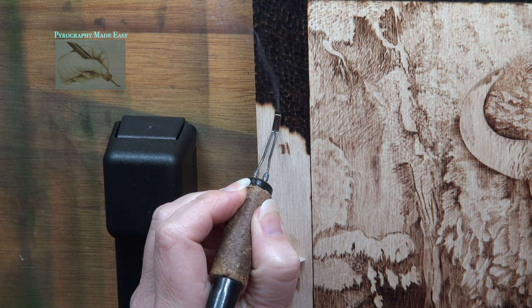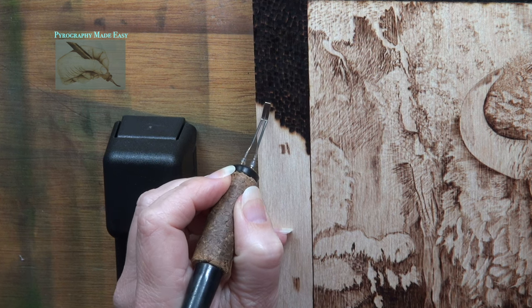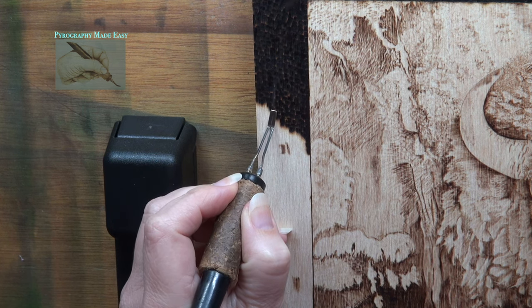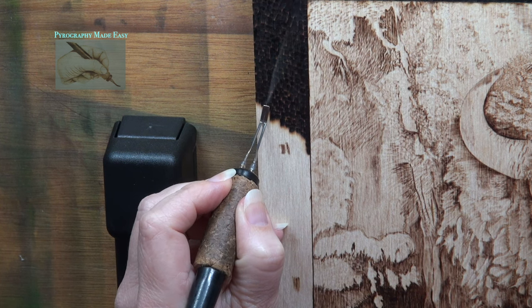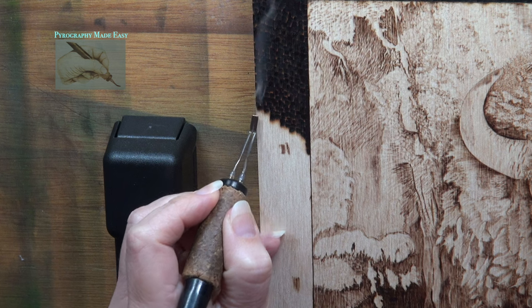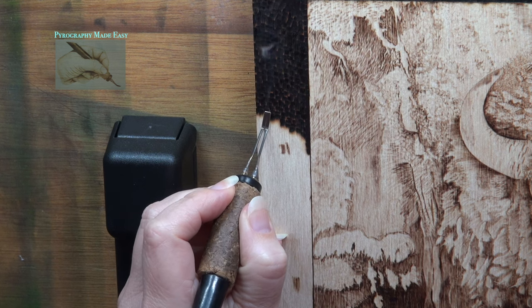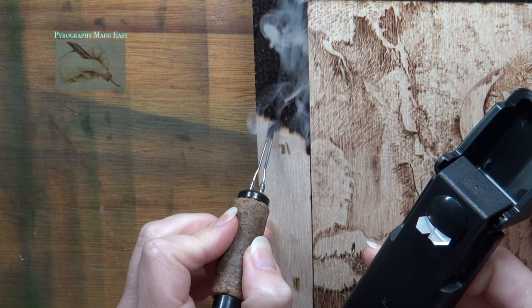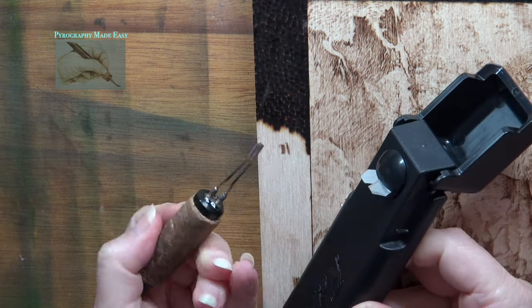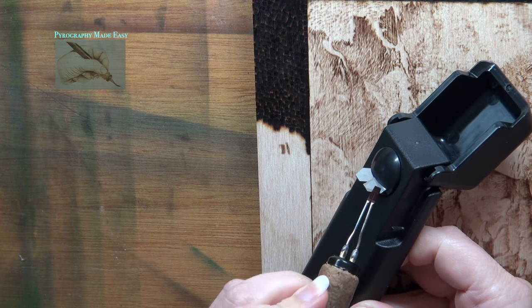If the carbon gets too thick, it blocks the heat of the pen tip and reduces the color of the burn marks. In my case I have to hold the pen tip to the board longer to get the same results as a carbon-free pen tip. If it gets really bad I would normally turn off the heat and clean the pen tip. Instead, I grabbed the scraper and gently rubbed the edge of the pen tip over it a couple of times.